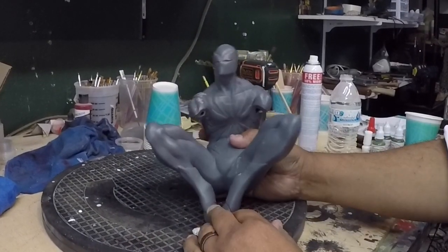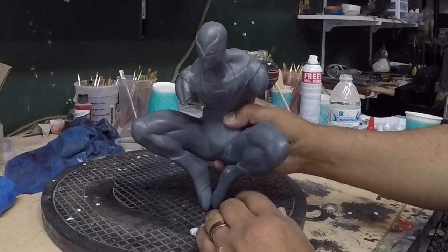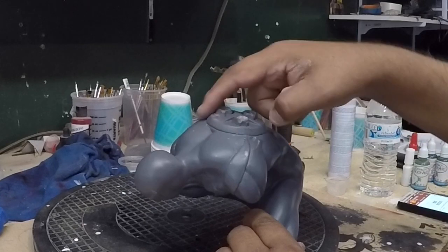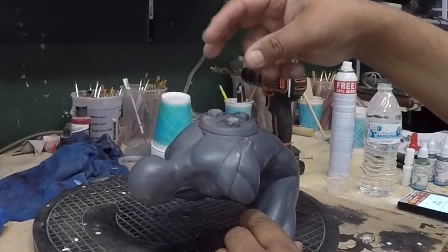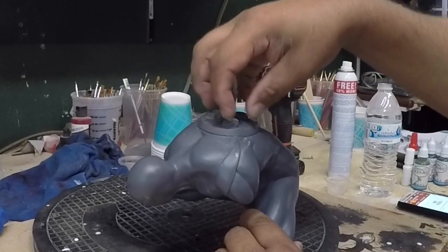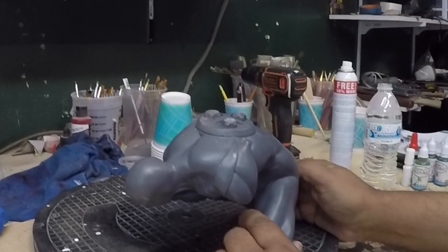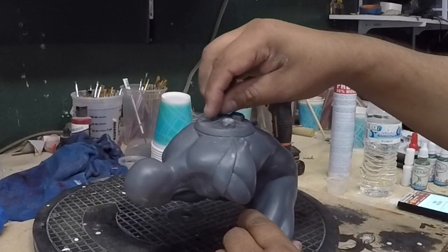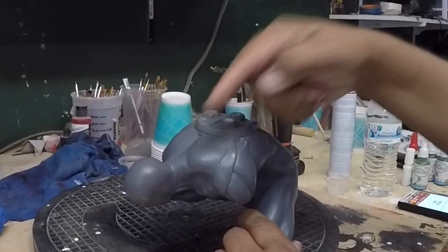Alright guys, so we're going to work on this Iron Man Spider-Man and we're going to cut this out. The reason being those legs that attach here are kind of a pain to put on. I have a better idea — I hope I have a better idea — to put the legs here, so let's cut this guy out.